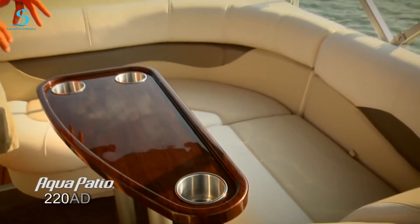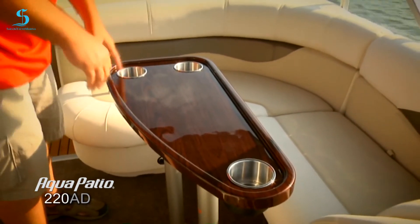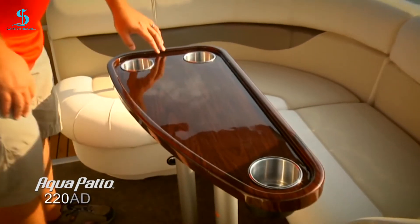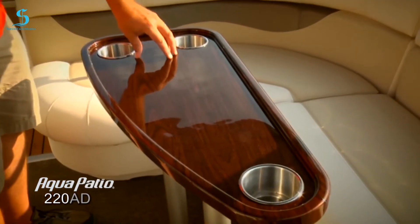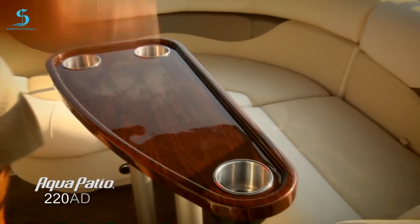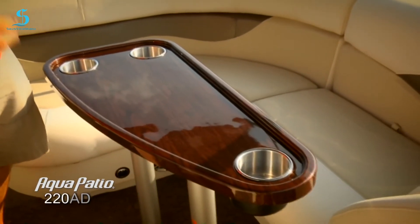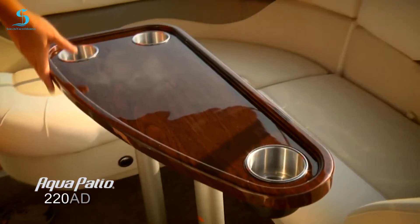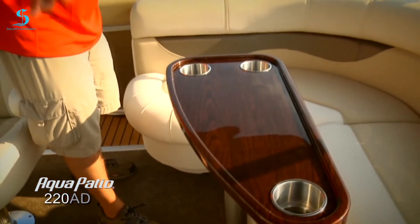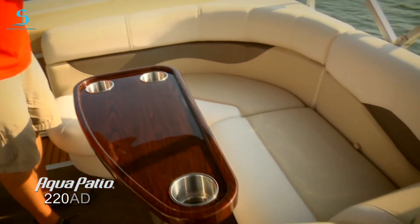Taking a look at this pedestal table — you can see we're continuing that beautiful wood grain through the entire boat. If you're entertaining, there are convenient cup holders everywhere you look. There's a molded lip around the table so any belongings you've got on here are not going to slide off when you're underway. This table is also removable if you don't have a use for it that day. Also take a look at the angle here — it provides a nice passageway from the rear of the boat to the front of the boat. Really neat design.